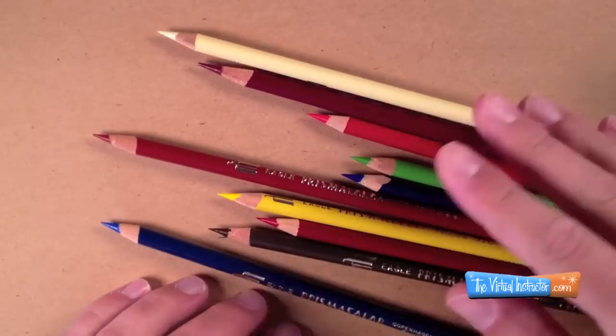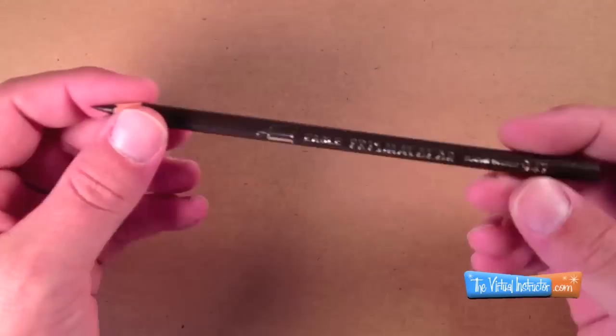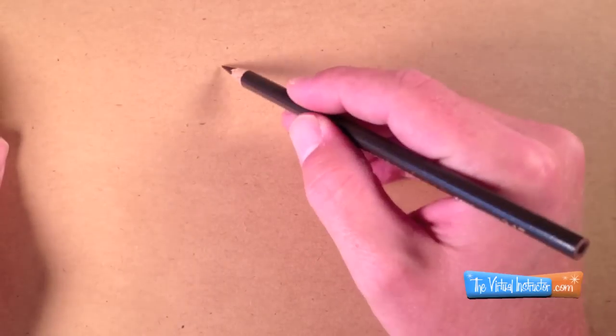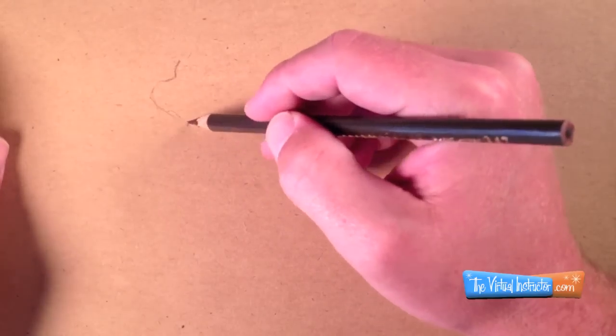In this video tutorial we're going to take a look at drawing a rose using colored pencils. I'll be using Prismacolor brand colored pencils and I'm going to begin with a dark brown pencil and just draw the contour lines.